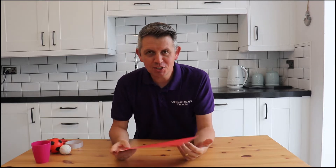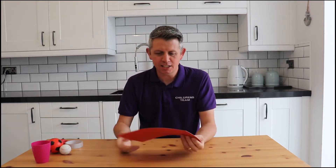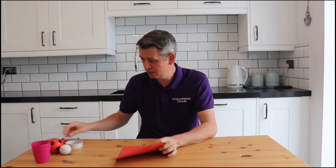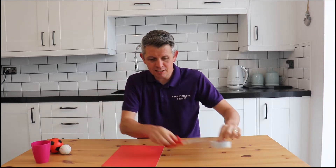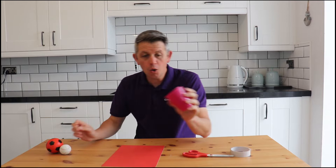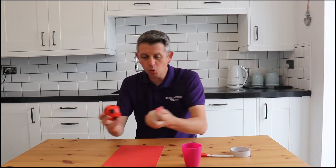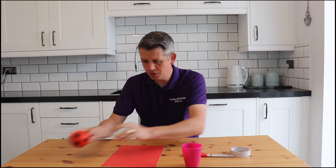Okay, so this week's challenge you are gonna need a few things. You're gonna need a piece of card or even paper — if you haven't got card that's fine. You're gonna need some scissors and sellotape. You're gonna need a cup, a plastic cup or a paper cup, and you're gonna need a ball or some balls.